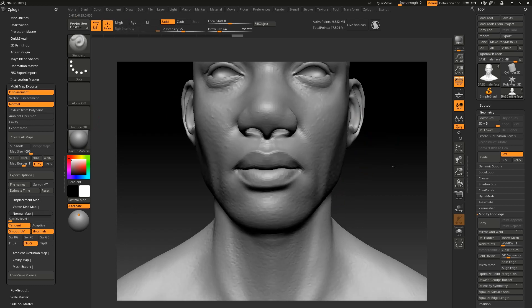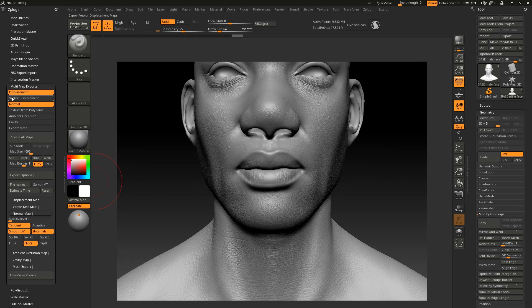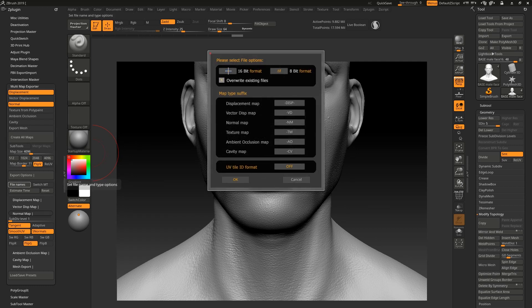Displacement map is really powerful — there's a lot of information in it. The normal map fixes the details, while the displacement map actually deforms the mesh. Make sure those are turned on. Next, choose the resolution of your map — I usually use 4K (4096). You can use 2K or 1K; it depends on what kind of project you're working on. If you want a lot of resolution in your texture, choose 4K. Sometimes people use 6K or 8K, but I think 4K is enough.